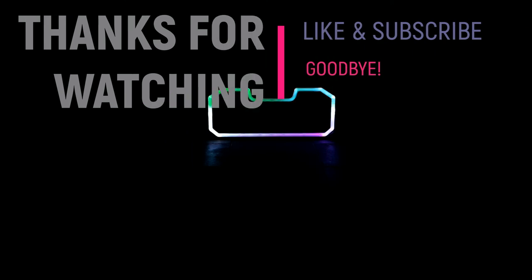So there you go, guys. The speaker itself is kind of light on bass and really bright — almost too bright. It has a little bit of a grating sound to it. Let me know what you guys think in the comments below. Like and subscribe as usual. That's a wrap.